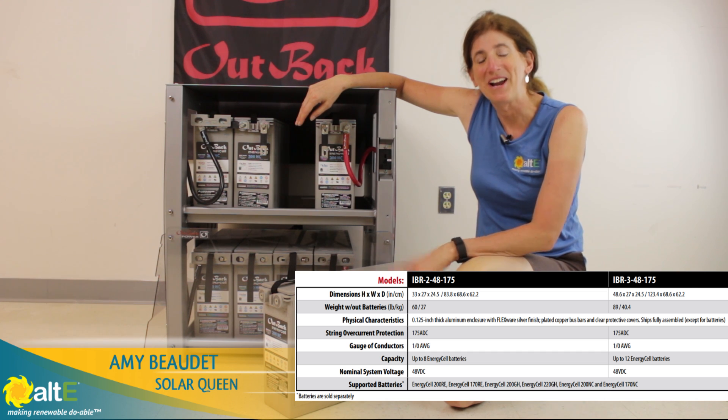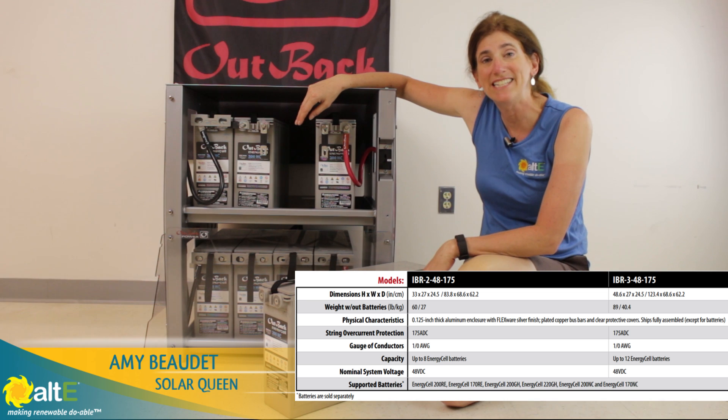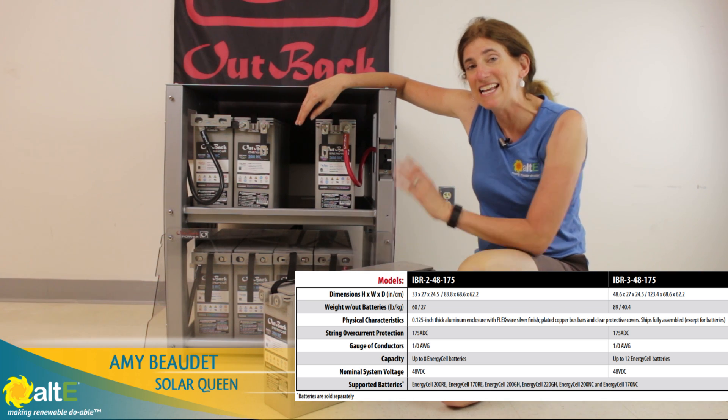Hi, this is Amy from the Altice Store. I want to show you the battery racking system from Outback Power — it's the IBR.